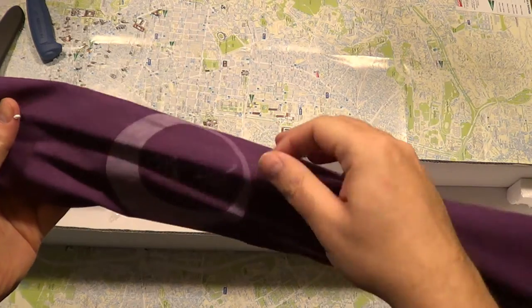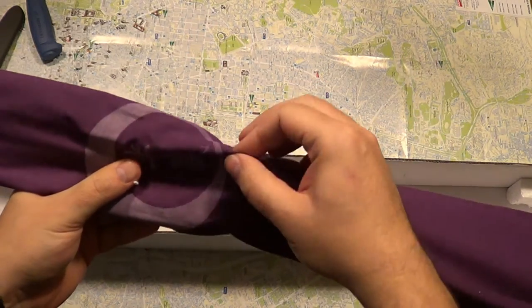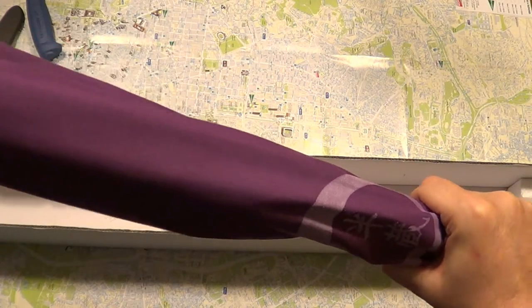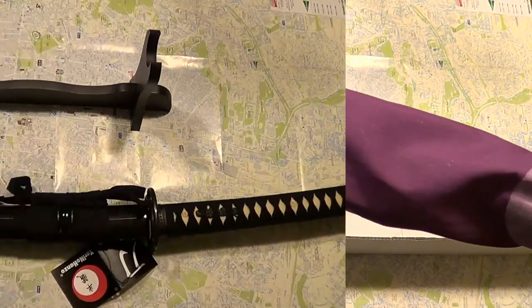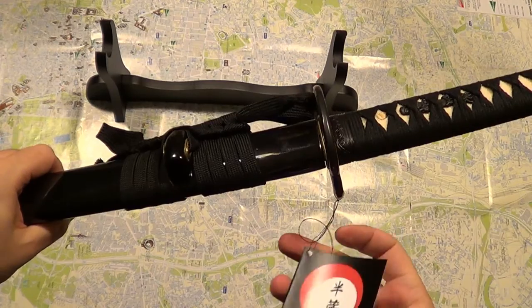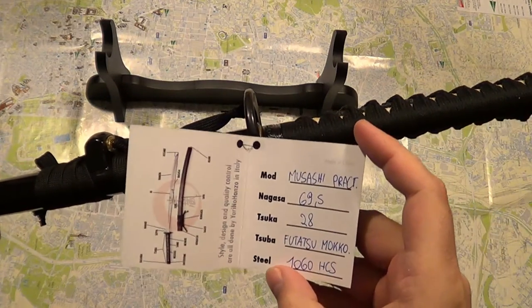There's a nice cloth — it has the Yari no Hanzo logo on it. So this is the katana itself; it says Yari no Hanzo and has some specs here. It says Musashi practical katana.